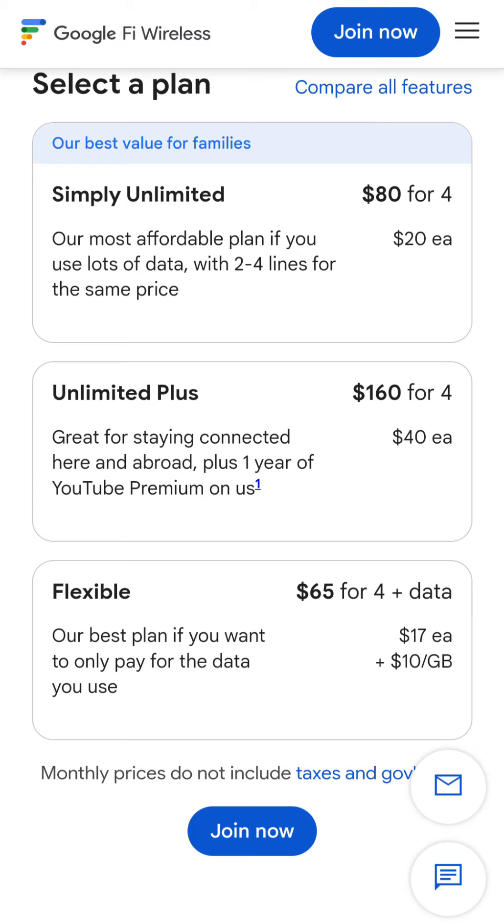Google Fi is going to be perfect for me. I have to stress this — this is for me personally. I'm not saying this because I want you guys to sign up. You go wherever you want, but I'll be making more content on Google Fi and anything that changes with them going forward.